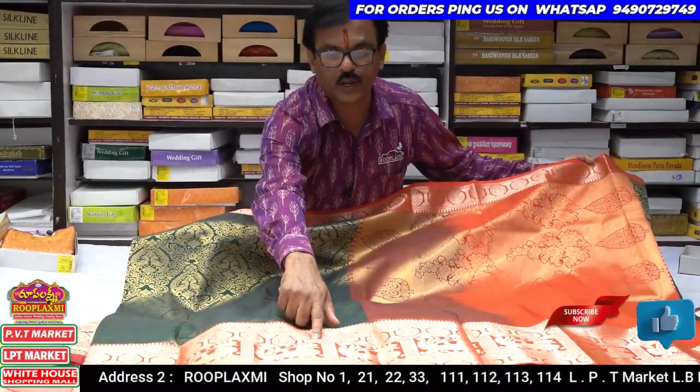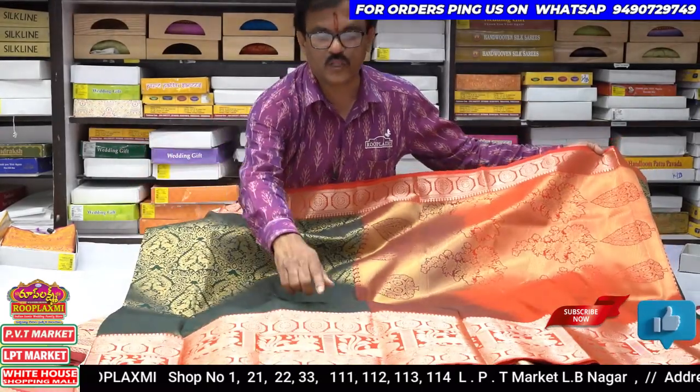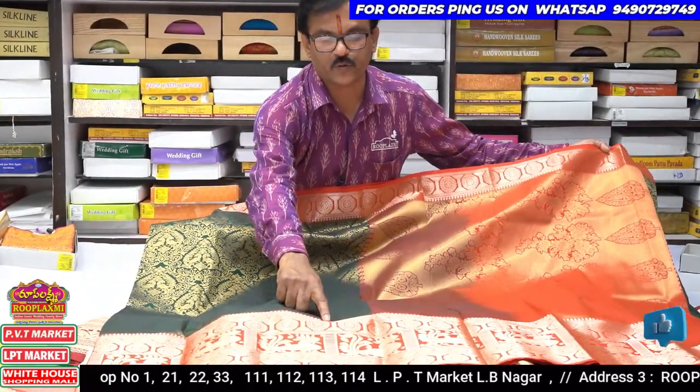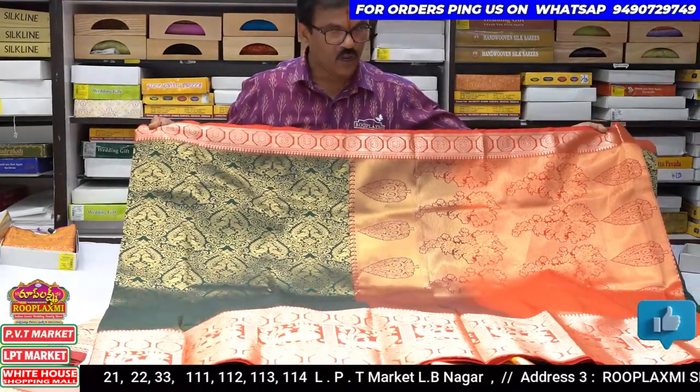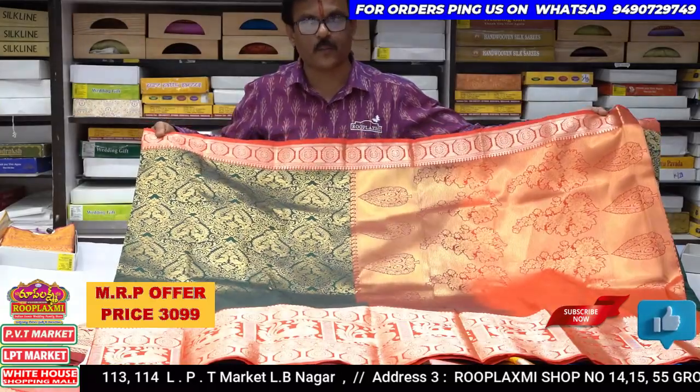It is a little bit wide and a peacock. It is a very beautiful and wonderful color combination this time. It is a wonderful design. I also got a look over the $3,099 to see.